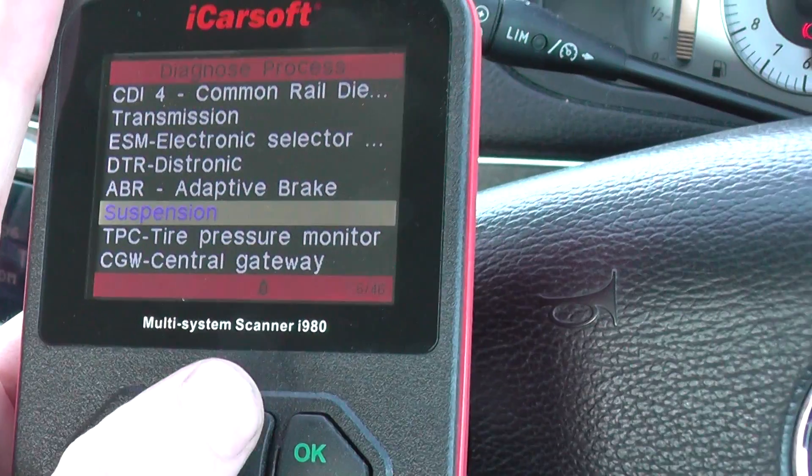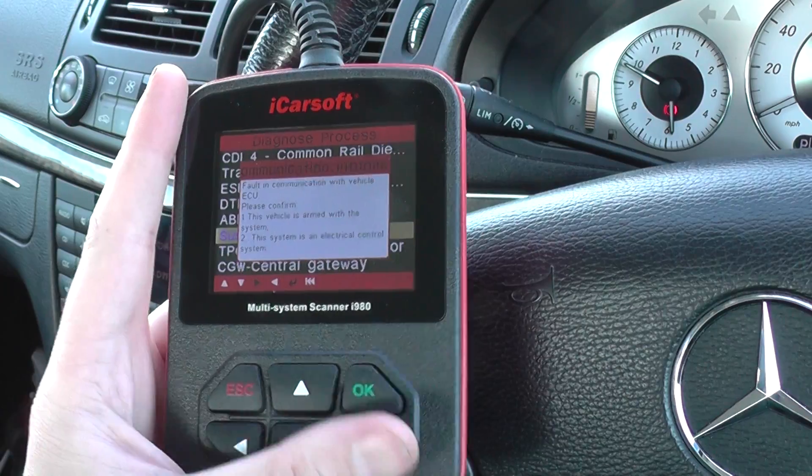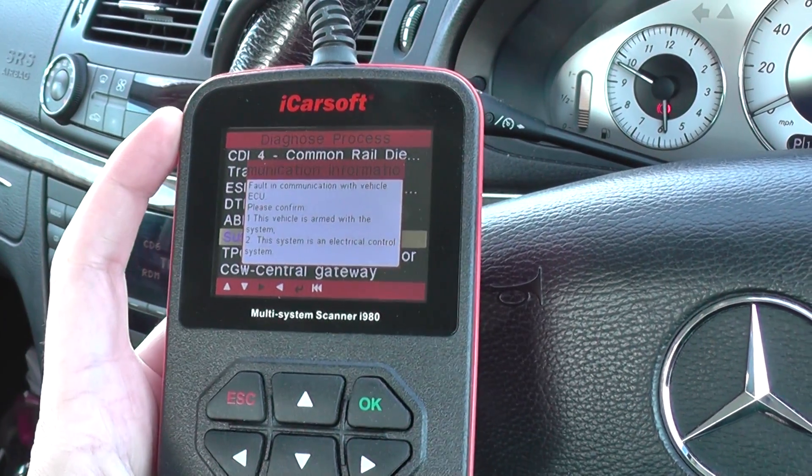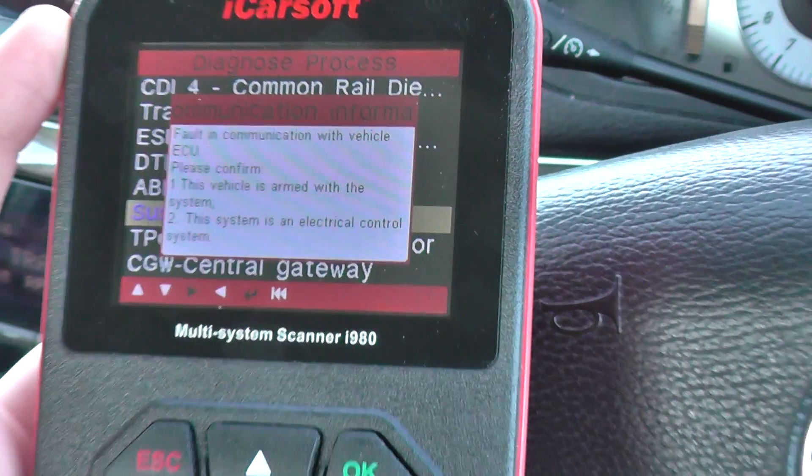What I'll do is just click on how you would do it — you'll just go to Suspension. Now, we're probably going to get an error because it's trying to communicate with the suspension module, but we don't have that installed in this vehicle. So it's obviously coming up with a fault in the communication error.